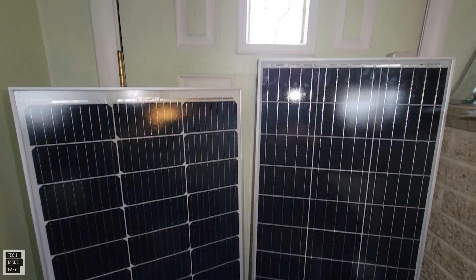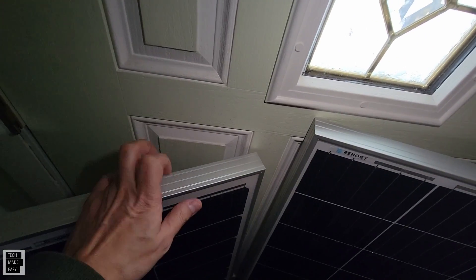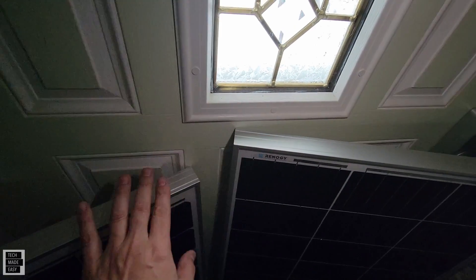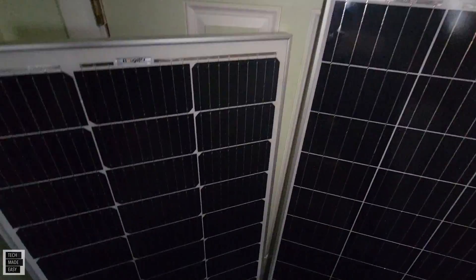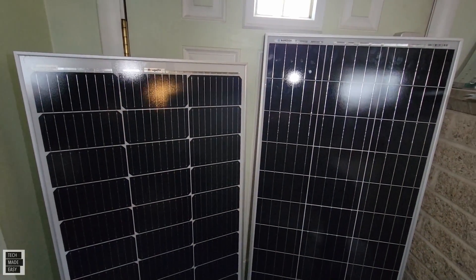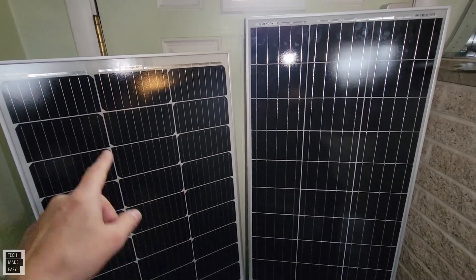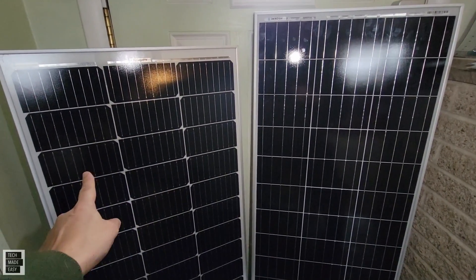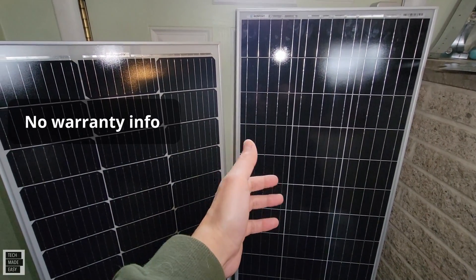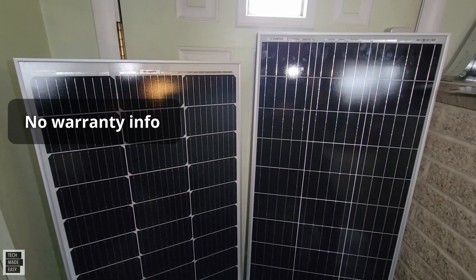I have to say these are both made very well — no complaints. These are companies that have been in the business for a while. These are monocrystalline cells, by the way. As for warranty, BougeRV lists an 18-month warranty. I didn't find the warranty for the Renogy, but I'll put it on screen if I do find it.